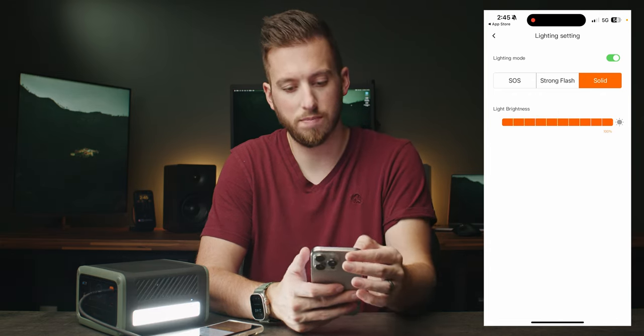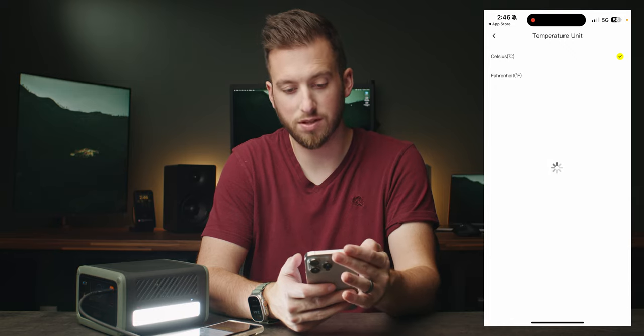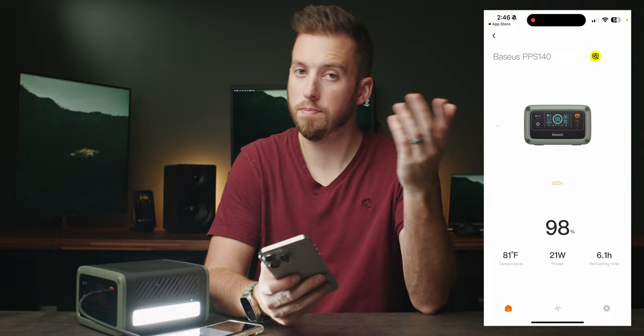I also want to change from Celsius to Fahrenheit — because America. So that's basically it for the app; it's simple but useful. Now, future me here — I've been testing this battery bank out for the past month and here are my actual thoughts.